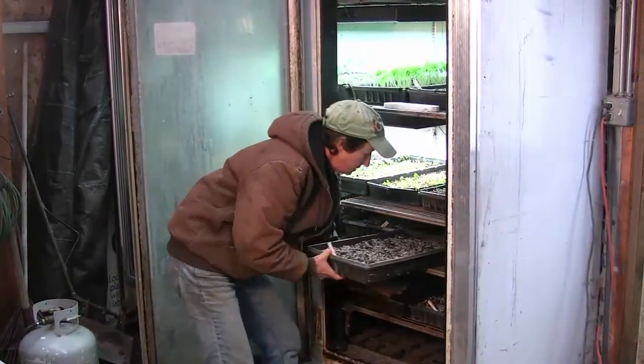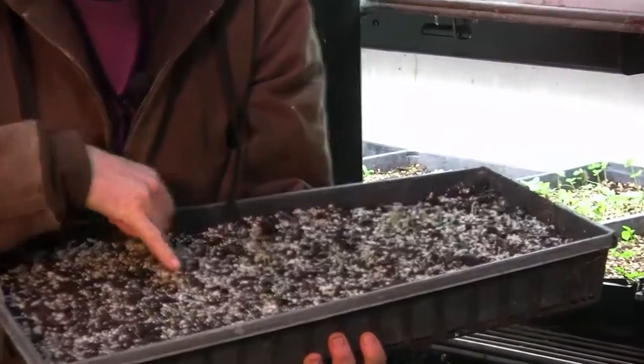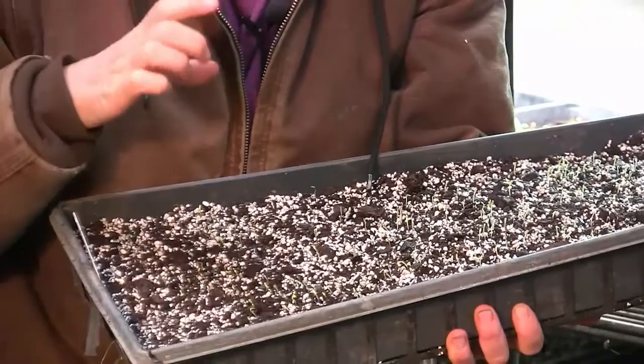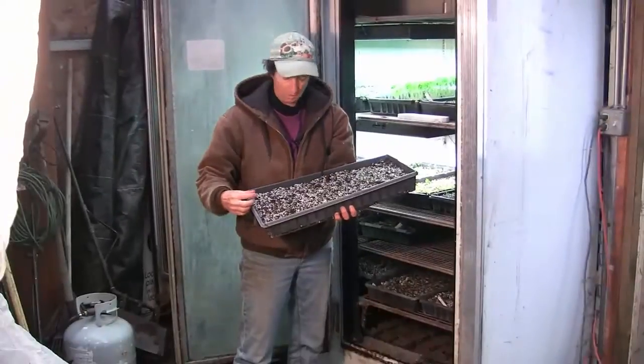On the next shelf up, this is our lettuce. You can see the lettuce has just started to come up — there are just little plants here. This is the stage that we like to take the lettuce out, because if we let it go too long it gets really stretchy and then we have trouble transplanting it. So this lettuce is ready to come out — it's been in here about six days.